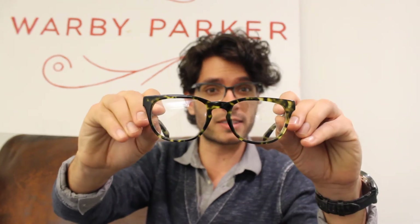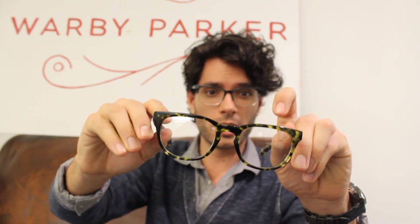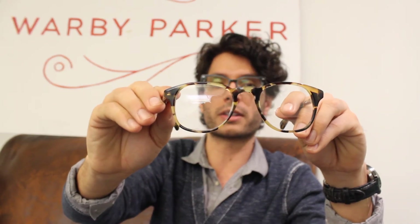The next two frames are going to be a little bit more rounded, tortoise shell. First off is the Preston in Gimlet tortoise, strong brow line across the top and then more rounded along the bottom, and then the Downing in Walnut tortoise.